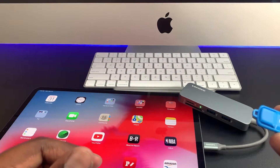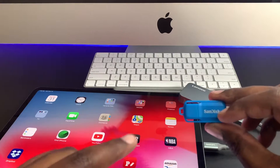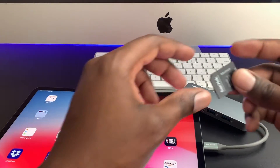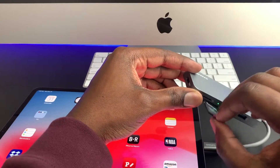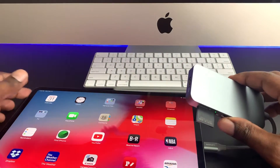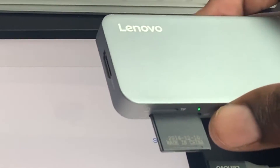If I plug it into the Mac using the USB-C port it works just fine — I can read all the data that's on a flash drive. As for card readers, all you have to do is plug this in and the iPad recognizes that for sure. So this is a good way to get your data from a flash drive to your iPad.